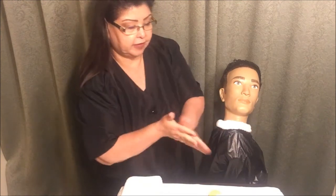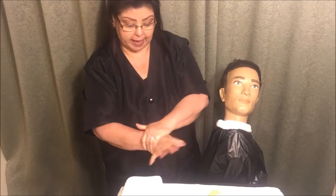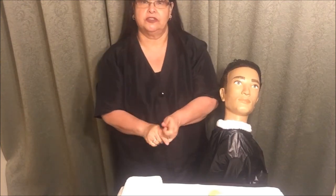I'm going to throw my cotton in the trash, disinfect my hands again, and step back and wait for further instruction.